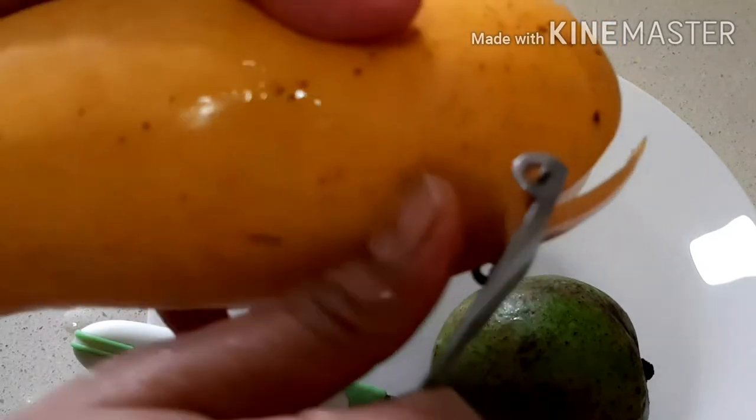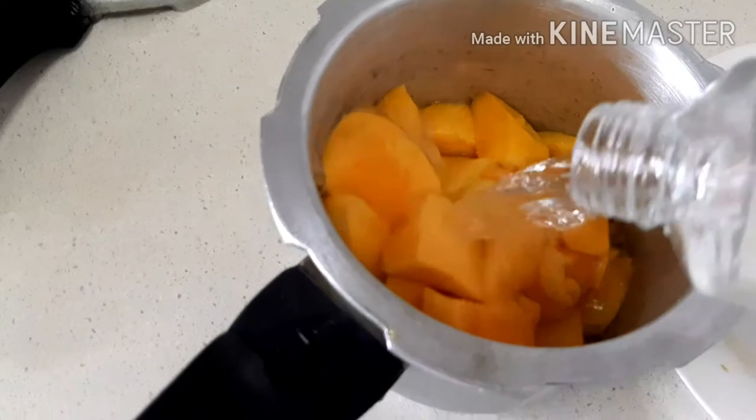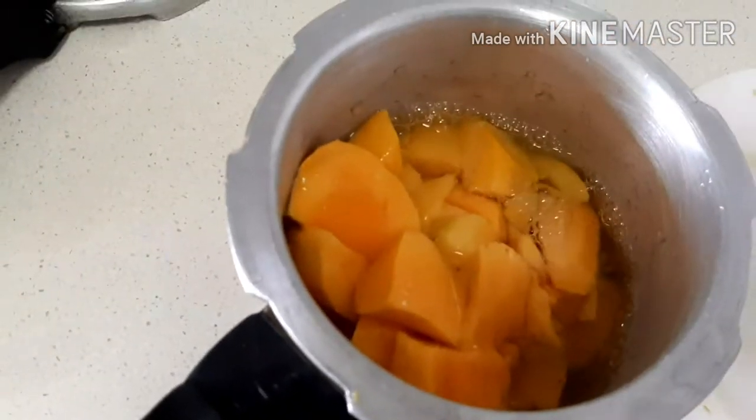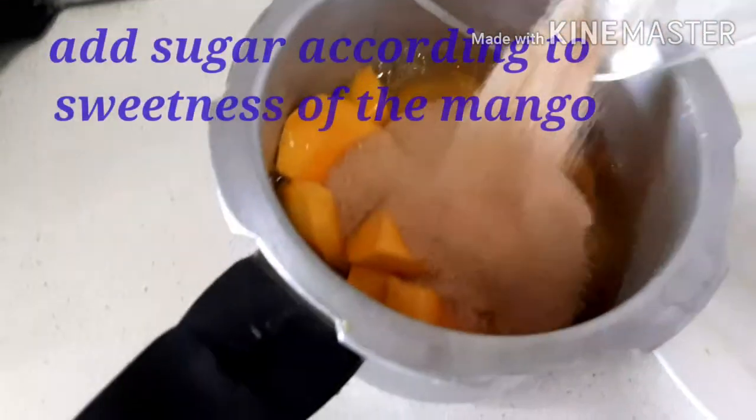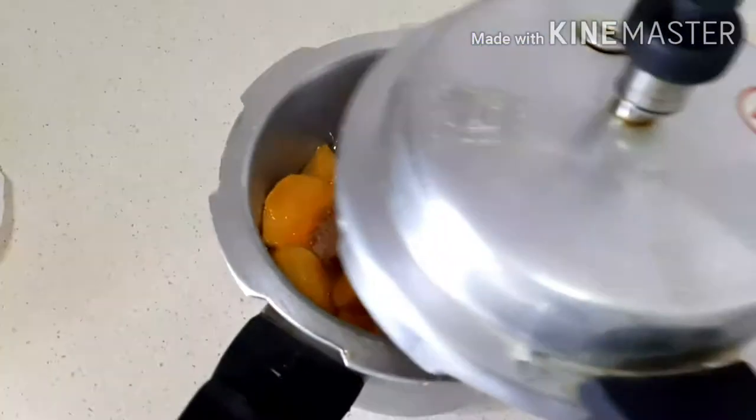Now peel and chop the mangoes. Put the mangoes in the pressure cooker with one cup of water and add three tablespoons of sugar. Cook until three whistles. You can use any sugar — we are using brown sugar.